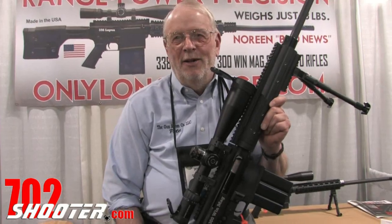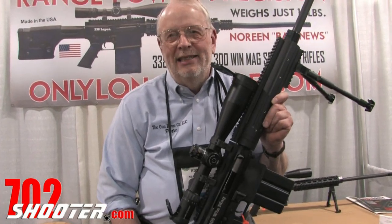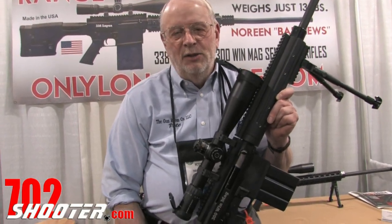I'm Pete Noreen with the Gun Room Company LLC out of Belgrade, Montana. We're a firearms manufacturer.